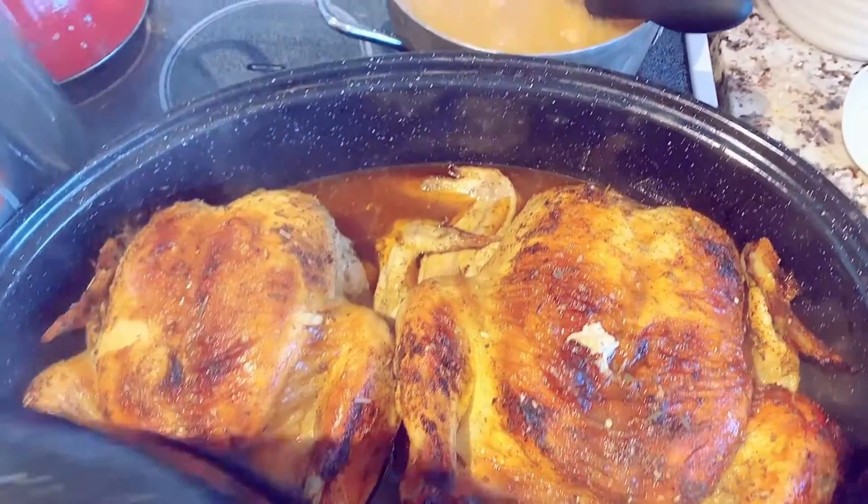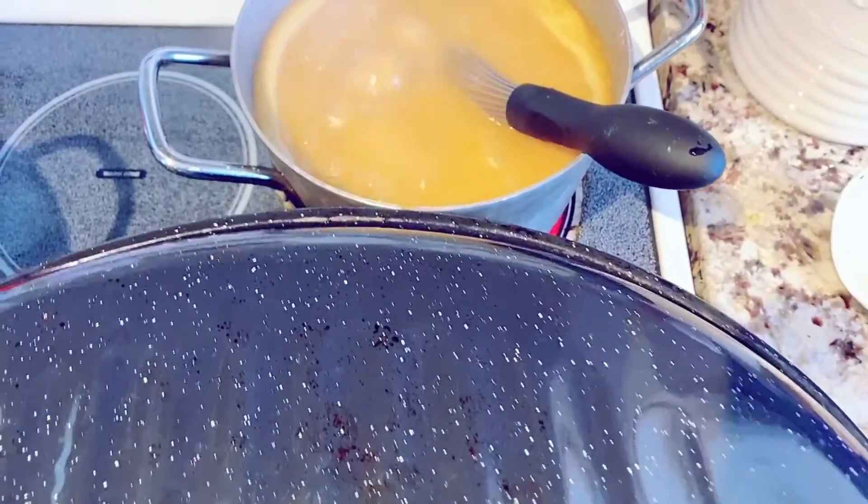Chicken's too stinky up there — somebody farted outside!